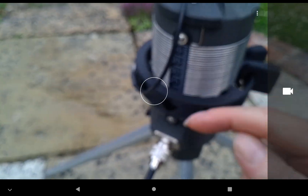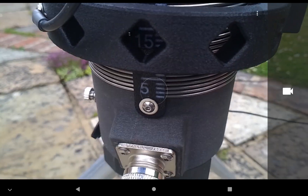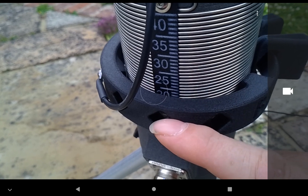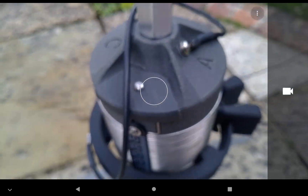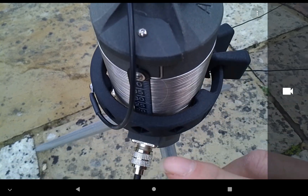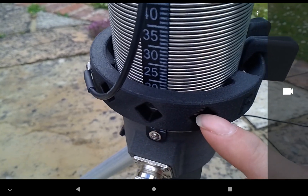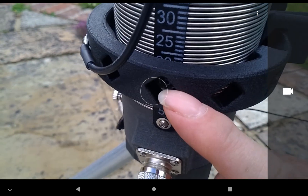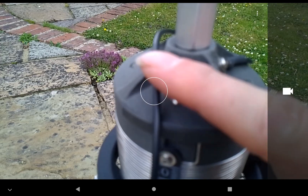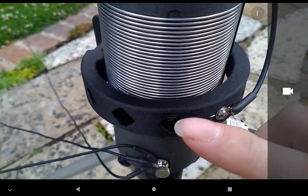You move it up and down with these markings to the appropriate setting. I can see - though it may not be clear on the video - there is a number 15. You mark it 15 for the 40 meter band. On the top you can see two - actually three - other markings: A, B, and C. To get 40 meters, there are some diamond holes here. This one is set for 15 in the middle of the diamond.